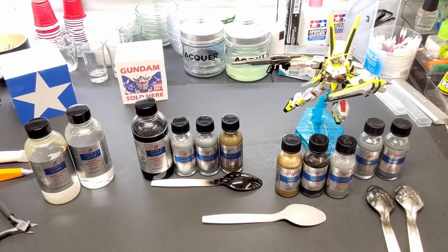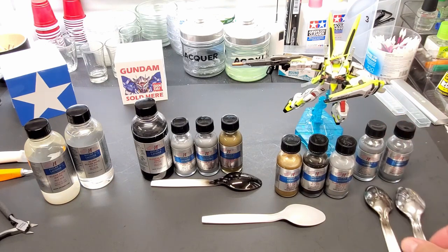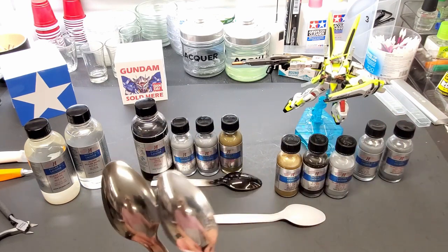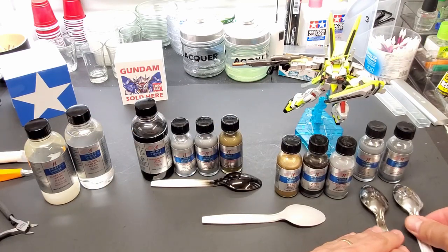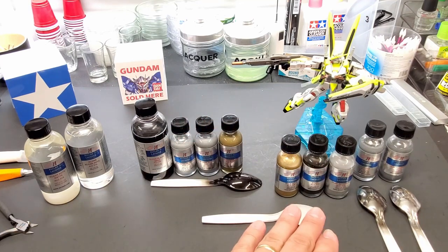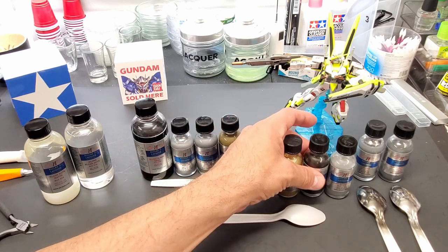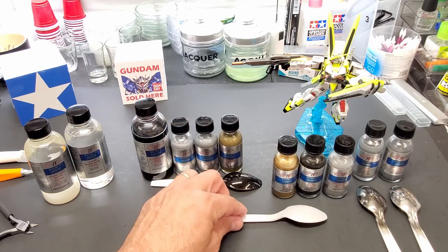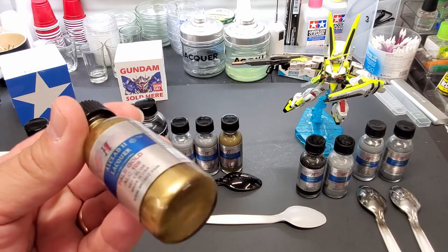Alright guys, here we go — the second testing of All Clad paints. The first test was chrome and black chrome, and that went quite well. The stuff is just incredible. You've seen it in the previous video. What I'm going to do is go ahead and do six random colors — various types of metal. I got these separated for a reason: these can be airbrushed over anything. They recommend standard primer. This is pale gold.